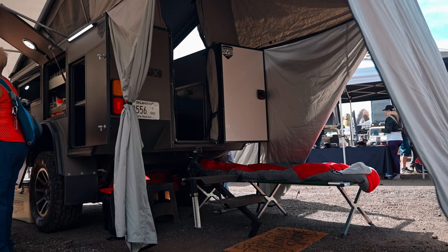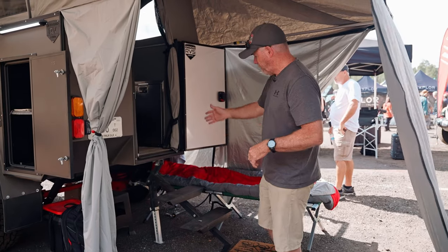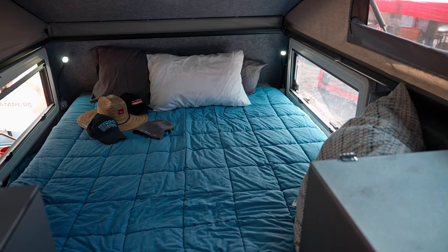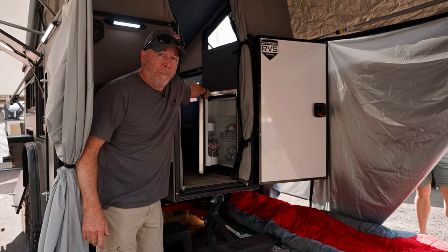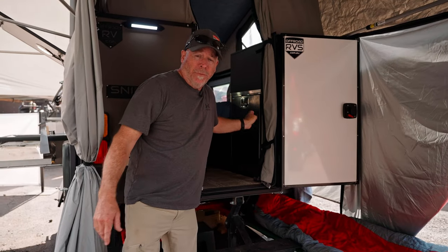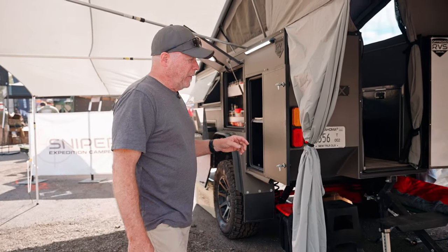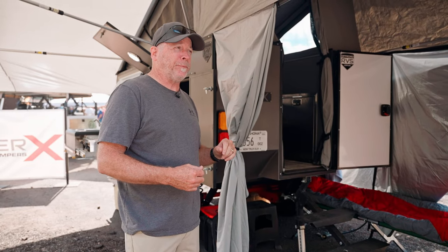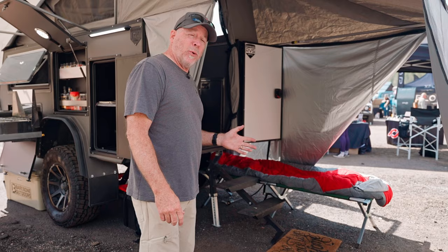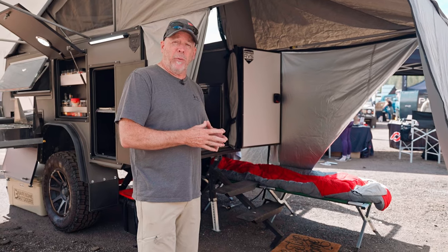Coming around to the back, we've got a stabilizer leg that helps keep the thing stable. You can also level it side to side if you need to. The steps drop down, and we've got a queen-size bed on the inside. This model has the refrigerator on the inside — it's more of an upright refrigerator. We can also do a refrigerator in the side compartment over here that's a pullout, a chest type, or we can do both. The queen-size bed folds up, and you've got a table and seats on either side so you can get in out of the weather. We've also got the enclosure on the back awning so you can use it as changing space or storage space. You can put cots out here and sleep a couple of people, so you can up your capacity to four people real easily.